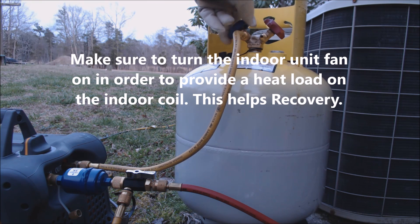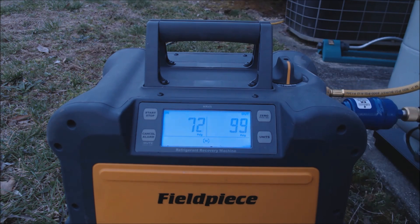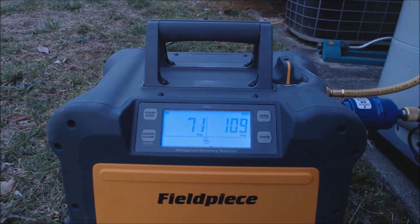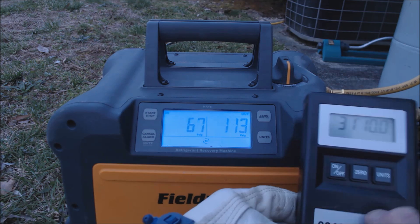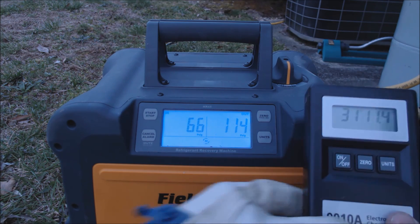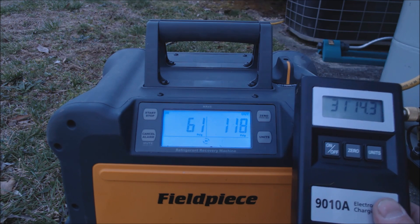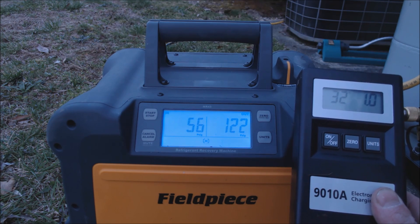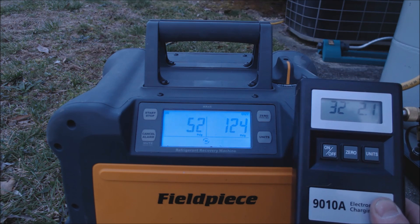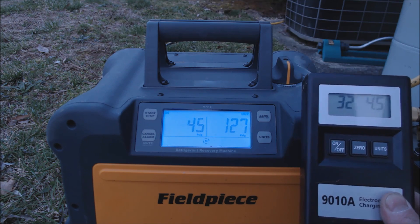Now we're going to turn the recovery bottle on. We're opening the handle counterclockwise and turning the unit on. You can see the pressure going down on the inside and going up on the outside, and the weight inside the recovery cylinder is going up. This recovery machine will automatically turn off once it gets down to 10 inches Hg, but because there is a leak in this refrigerant system, we're going to stop it before then — just below zero PSIG, around one inch Hg, to make sure no air gets into the recovery tank.